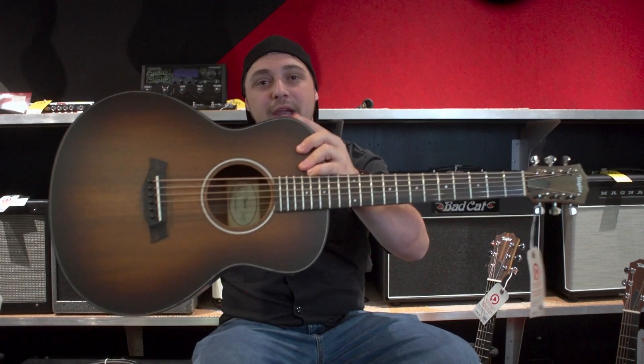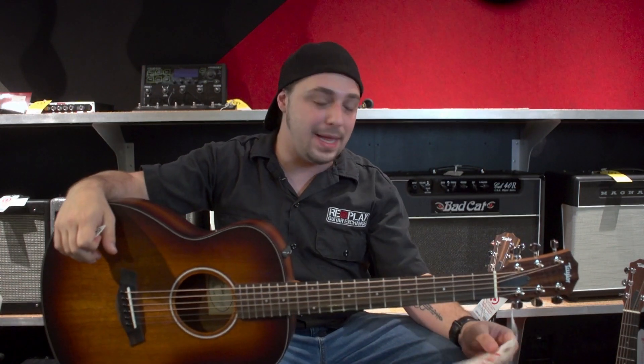Alright guys, until next time — enjoy the Taylor GS Mini E Koa Plus.